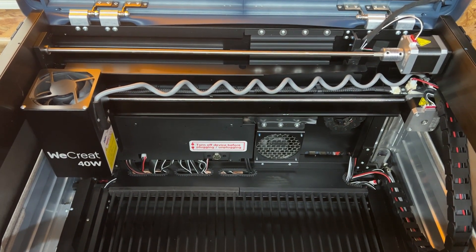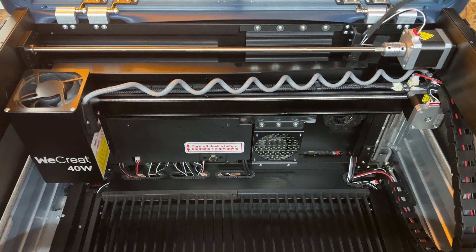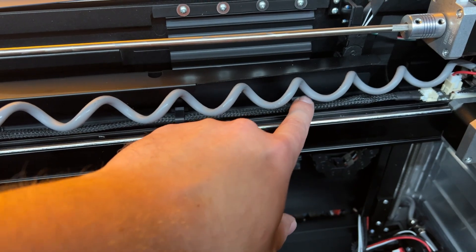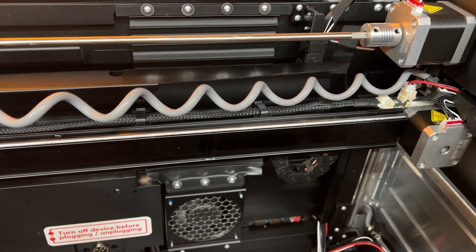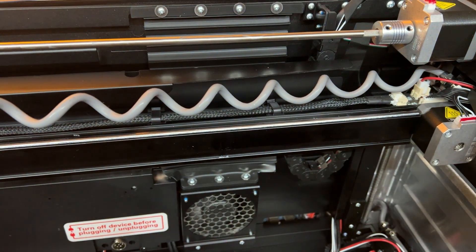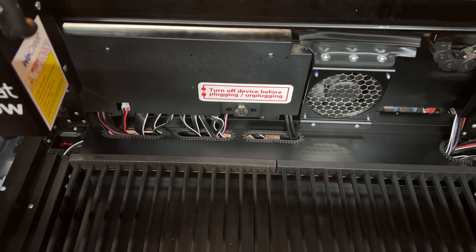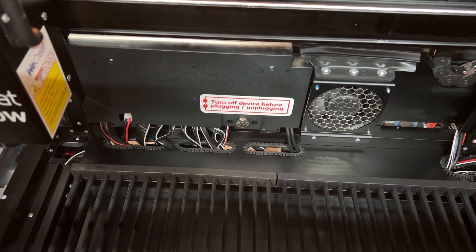We're now looking inside the 40 watt WeCreate Vision. There are a lot of things they've done better with quality control. First, the most important one: the hose. Before, this bottom part would extend out and slice the bottom of the hose — it looks like they've eliminated that. They also have a nice nylon braided cable that I hadn't noticed on my previous machine. The wire management is amazing — they took their time managing all the cables and even have rubber slots to make sure cables don't get destroyed. They also added a larger sticker warning people to turn off the machine before plugging in your rotary tool.